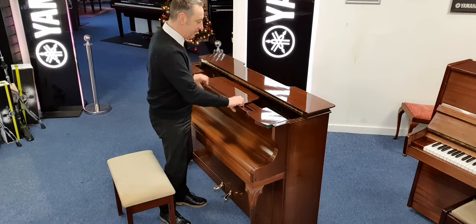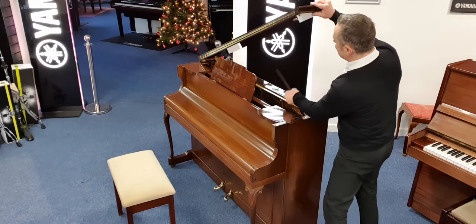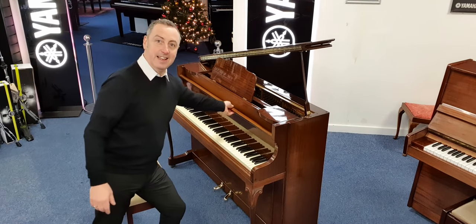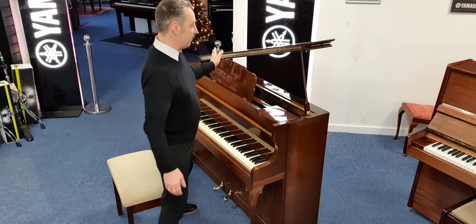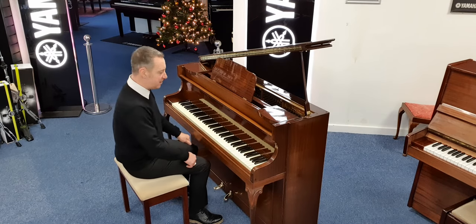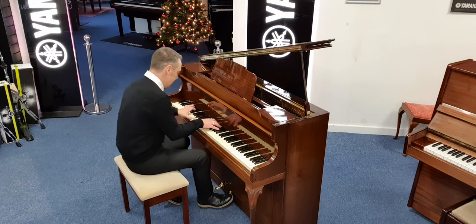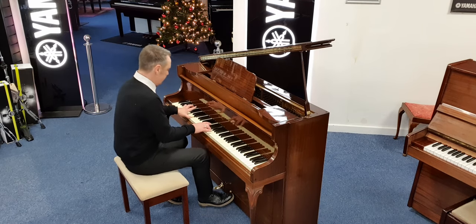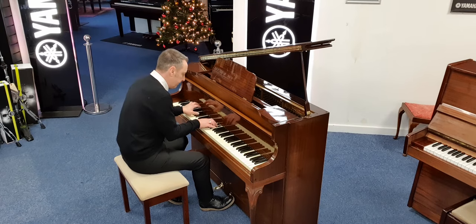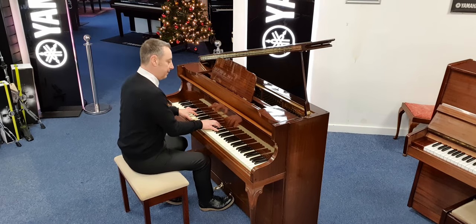It's quite unique looking. If I bring this out like this and put the lid up, I can put the music stand there. It's got this extra feature where you can put the lid up so it looks like a baby grand style. It's got two lovely brass pedals and lovely brass finishes that are all polished up nicely. For the price, this is really nice.